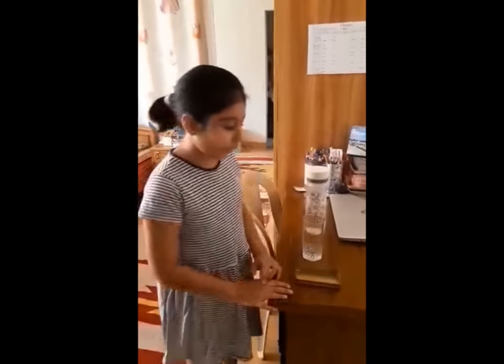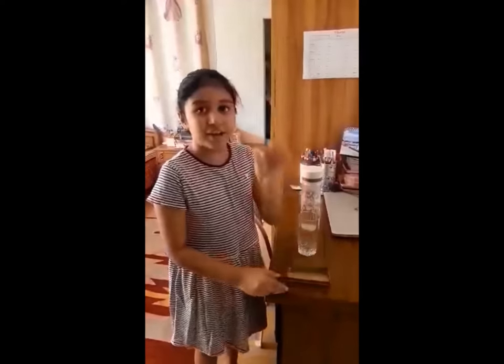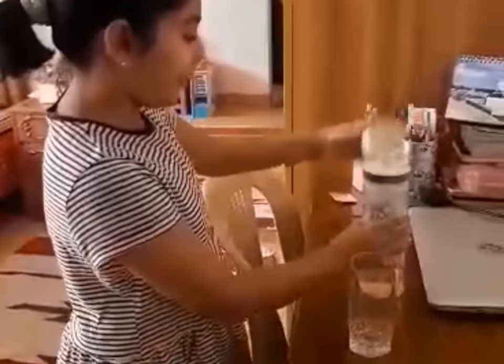Hello everybody, how are you all? Today I will do an experiment. First of all I want to tell you that these are not normal balls, these are special balls. So in a glass I will pour some water.